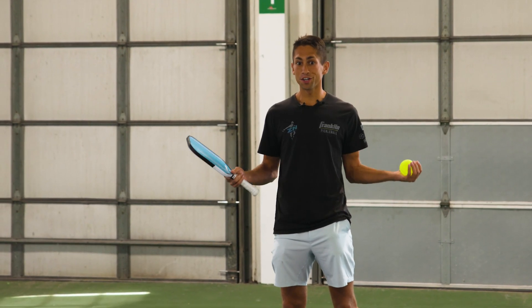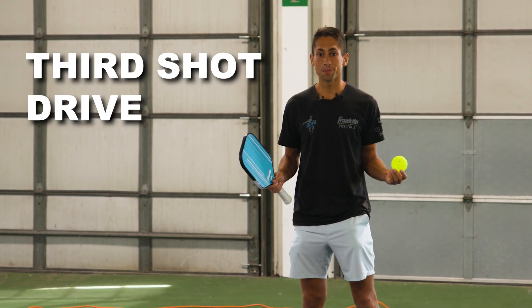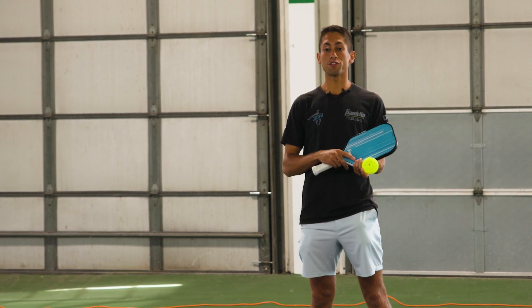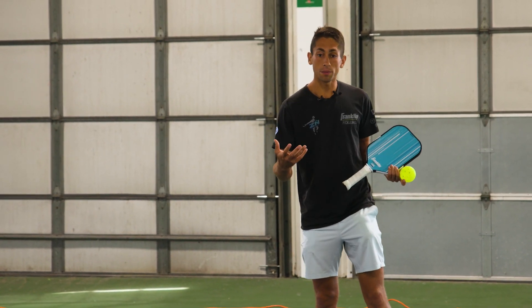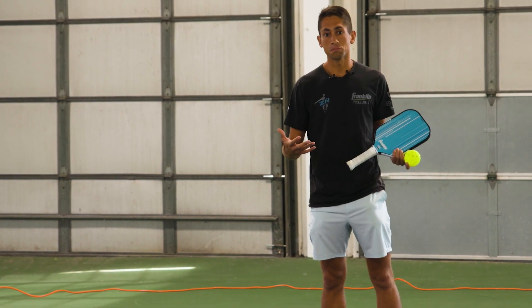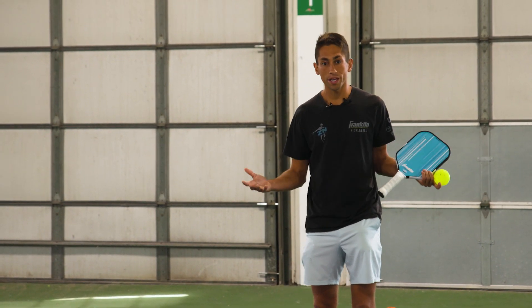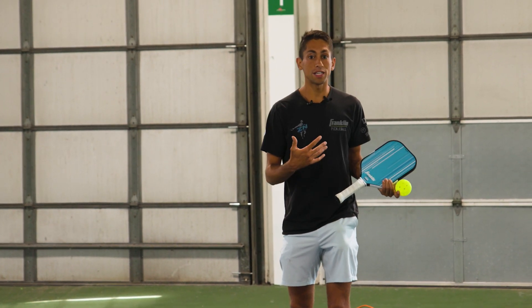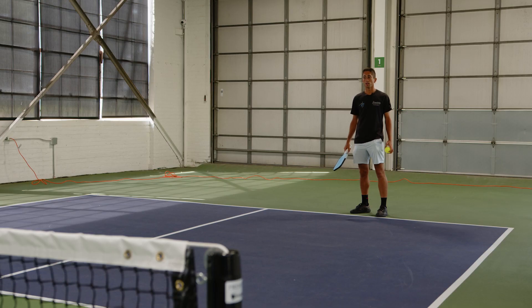You've heard of the third shot drop and the third shot drive, but what you might not have heard about is the combo — the drop drive, the hybrid. This is actually one of my very favorite shots. When your opponent can handle the drive very well, I don't want to just rocket that ball at them, but if they're a little bit off that kitchen line and haven't gotten all the way in, that's when I'm going to try to be more aggressive and get the ball down low.